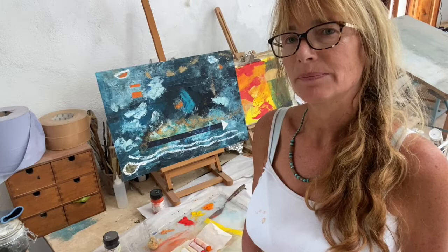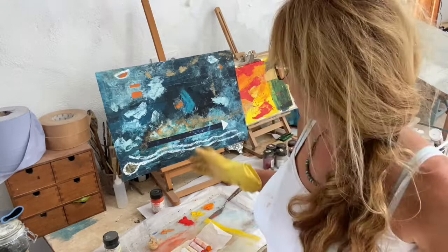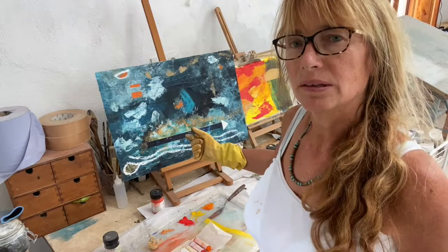I've just started recently experimenting with Cold Wax Medium and I absolutely love it — it's really wonderful stuff. This is one of the paintings that I've done, and you can build it up in layers.